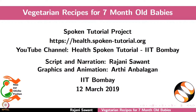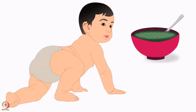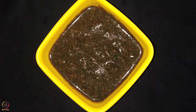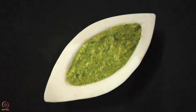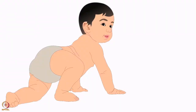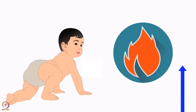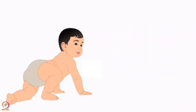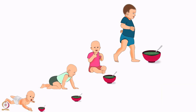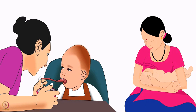Welcome to the spoken tutorial on vegetarian recipes for seven month old babies. In this tutorial we will learn about the importance of complementary feeding for seven month old babies. During the first year when a baby starts crawling and moving, her growth is rapid and energy requirements increase. Six to eight month old babies require up to 200 calories from complementary foods, and the quantity should be increased gradually. Breastfeeding remains utmost important alongside sufficient complementary feeding.